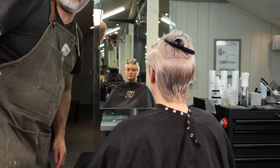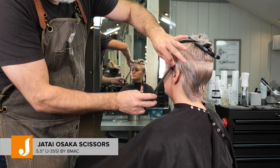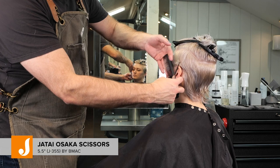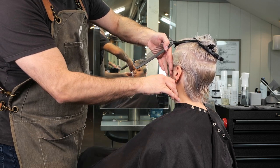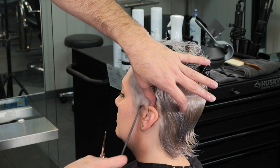The first section is center the recession straight back to the quarter part, quarter part down into the parietal ridge, and then we're going to square it off in the back. That's going to be our section for the top. From the bottom, we're going to take and start on the side.